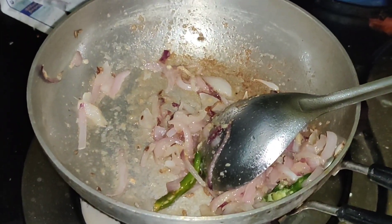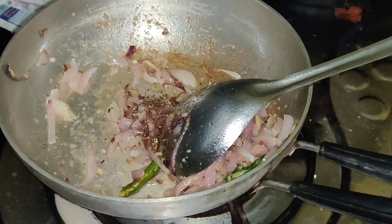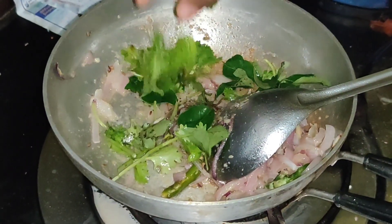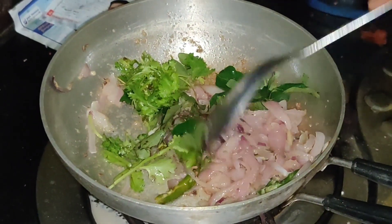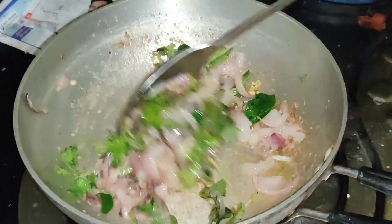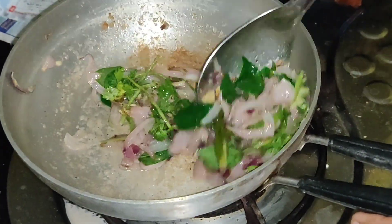Let's add a little sauce to the sauce. Let's add a little sauce. Let's boil the pan.